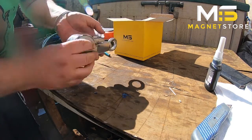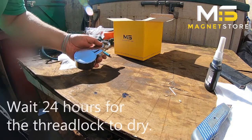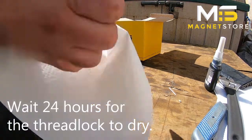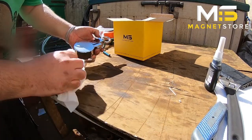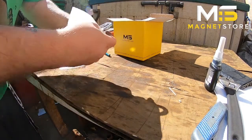Let the thread lock go off for 24 hours. Then let's give it a quick clean round.